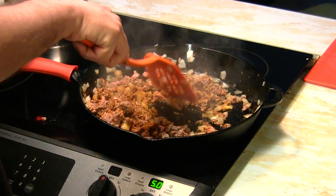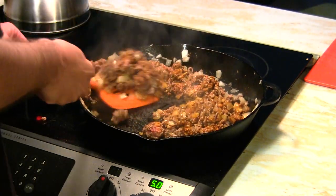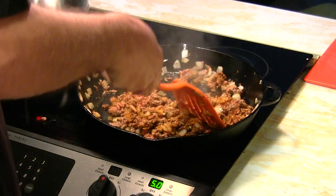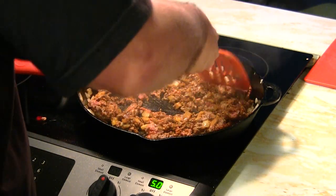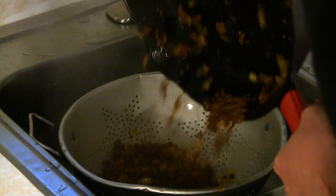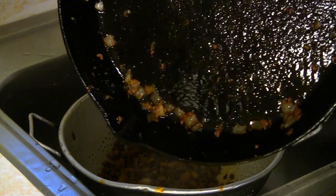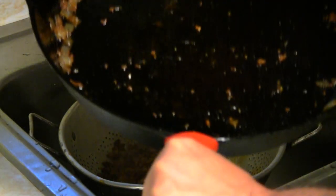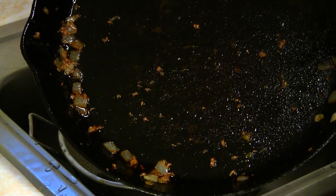I'll be picking out a nice bottle of wine in a few minutes, so stay tuned for that and the final results on these fabulous tacos. It's just about time to take this off and strain it — look at that, there's no stickage in here whatsoever. I would recommend the Camp Chef Crater Lake 14-inch skillet in a heartbeat.